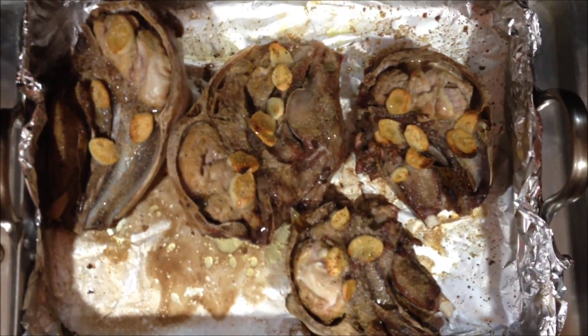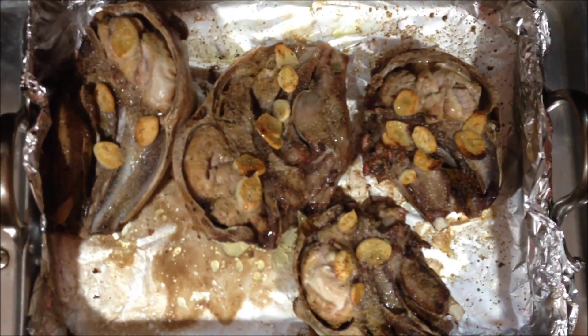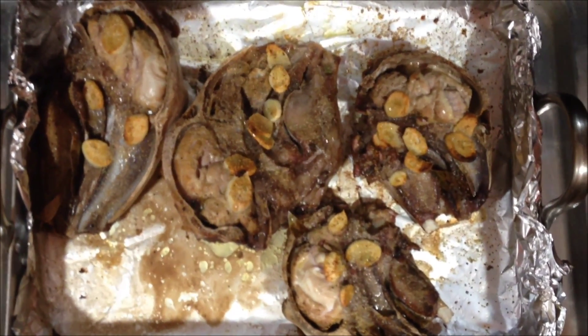Esto está terminado, tiene un color especial. El sabor será así de bueno. Está increíble — veamos el resultado final.